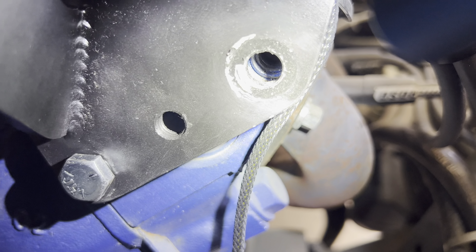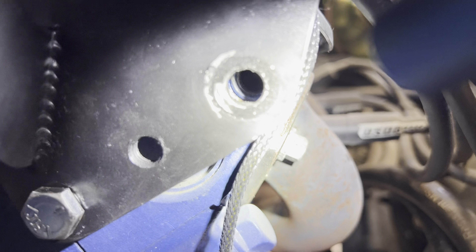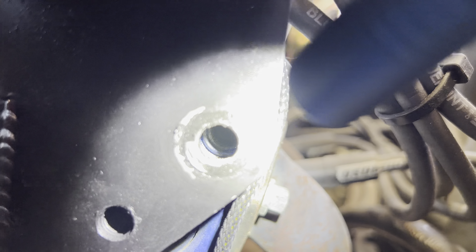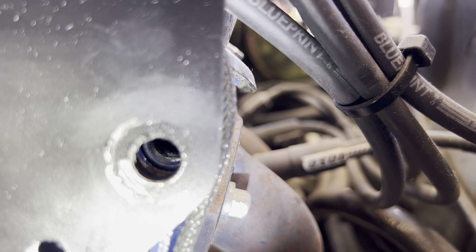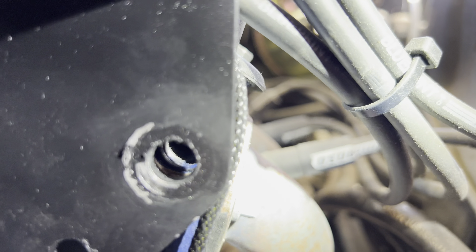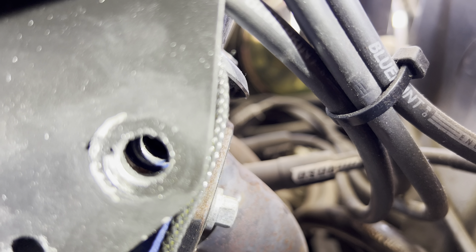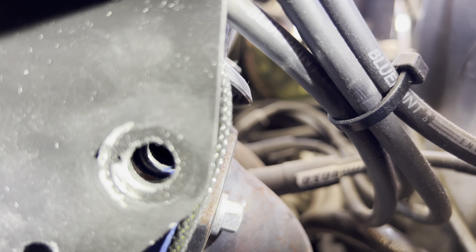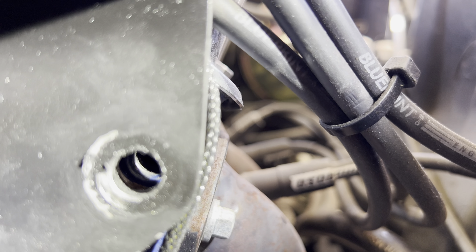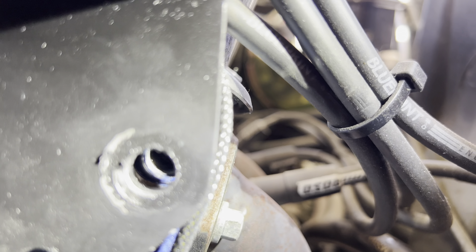I've been having an issue with this bracket tightening up and getting where it needs to be. Let me get the light in there a bit better. The threads are stripped — the previous mechanic that put this on over-tightened it. We're doing this because none of the bolts, none of the pulleys were lining up 100%, so we got the right kit with spacers, washers, nuts, and bracketry to straighten everything out.